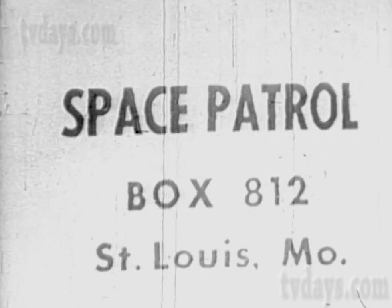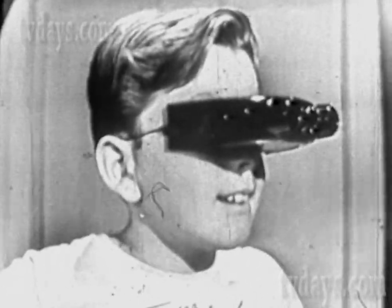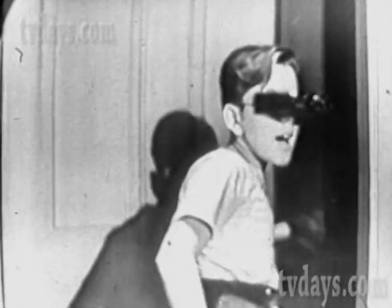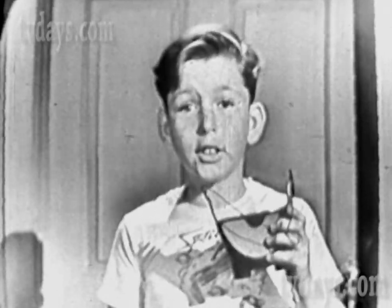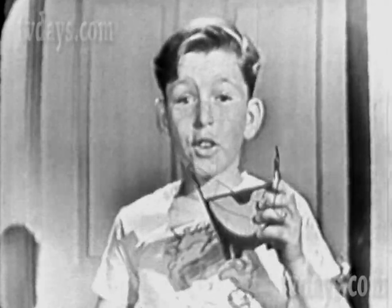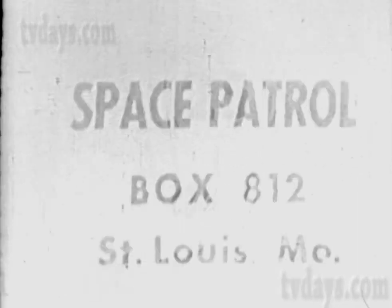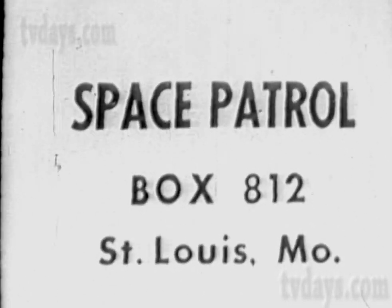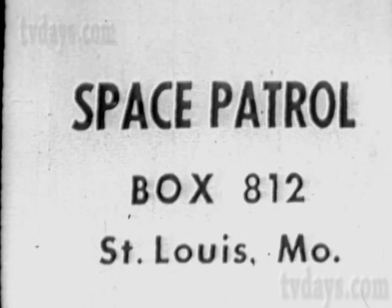If you don't agree your space binoculars are absolutely tops, return them and we'll return your money. Think of all the fun you can have — you can see your dad coming home from work way down the street, see what your pals are doing even blocks away, spot planes in the sky. These binoculars are keen. You can have all kinds of fun with them, and they're exactly like the ones Buzz Corey wears. So send in today — just buy a box of Instant Ralston, then with your name and address send 25 cents in coin and an Instant Ralston box top to Space Patrol, Box 812, St. Louis, Missouri. This offer for a limited time only.